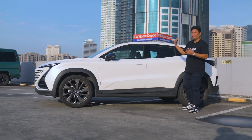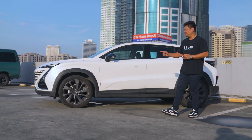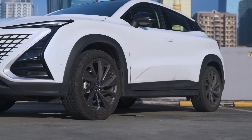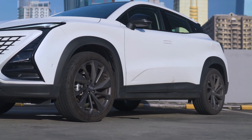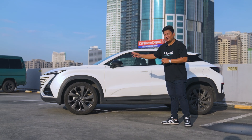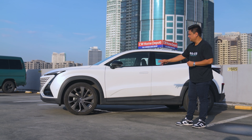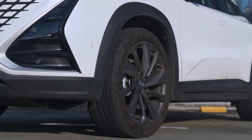What really catches my attention with the Changan Unity are those huge 20-inch alloy wheels, colored in this gunmetal black or gray color — I really like that design. Adding to the sporty credentials are those really thick Continental MaxContact tires, 245/40 R20 V-rated tires, and they're really grippy out there on the road.